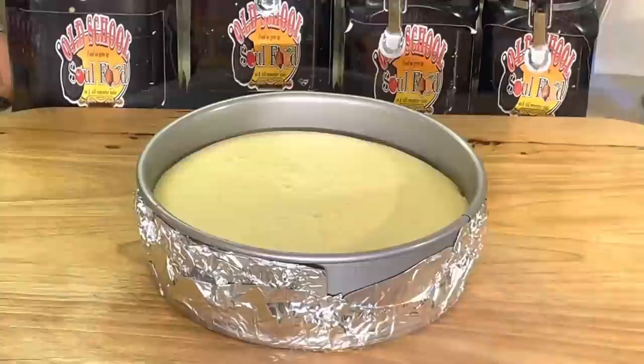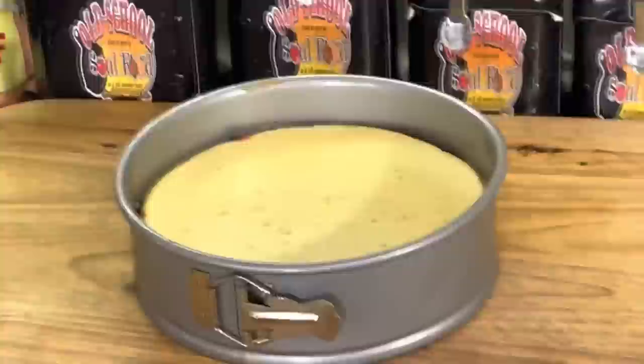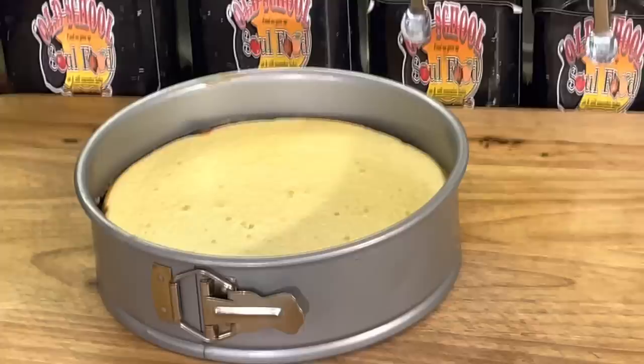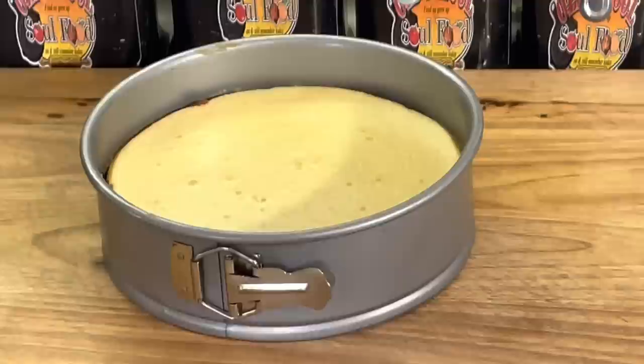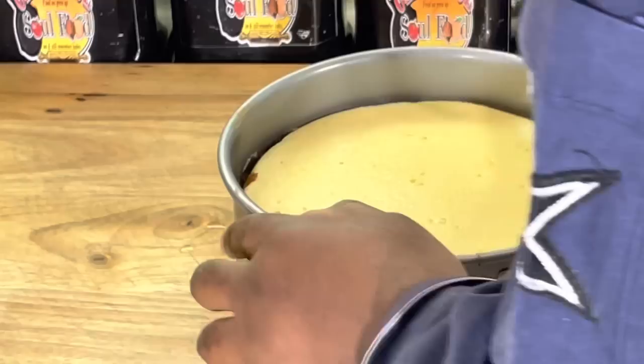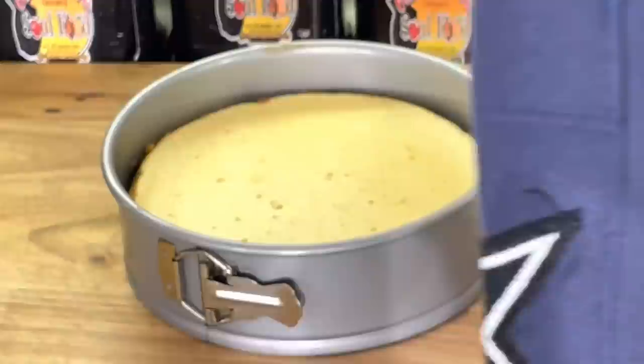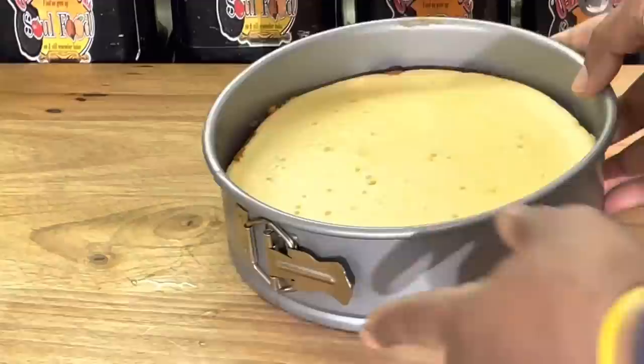We are back. Dylan left because this takes a long time to cool — you can wait six hours for a cheesecake to cool. He'll definitely want to taste this one. The cheesecake is cool now. First thing I like to do is go around the edges. As you can see, the cheesecake is not split, no nothing. Before I open it up, I'm going to put my cherries on here.